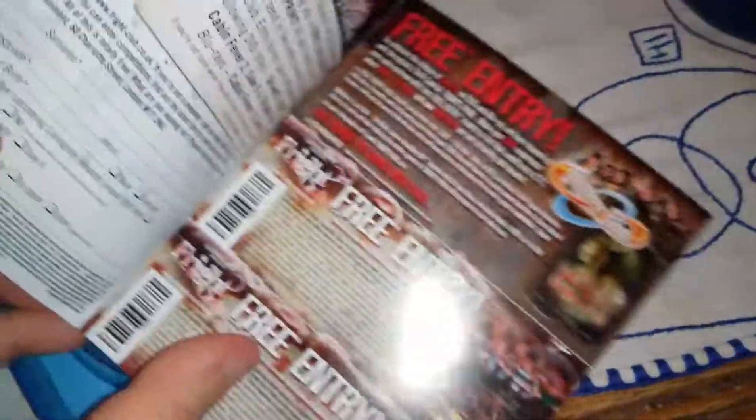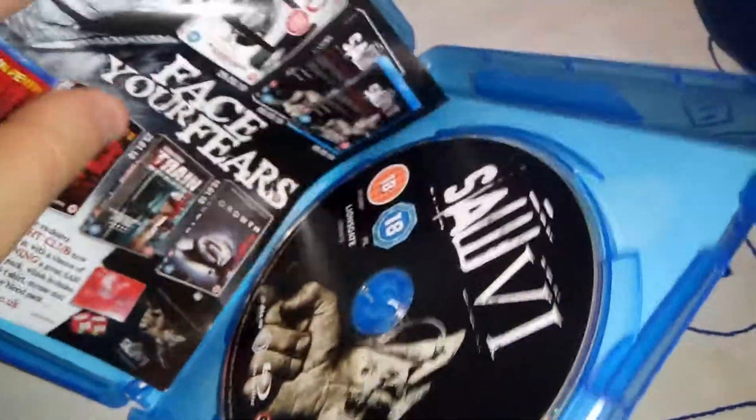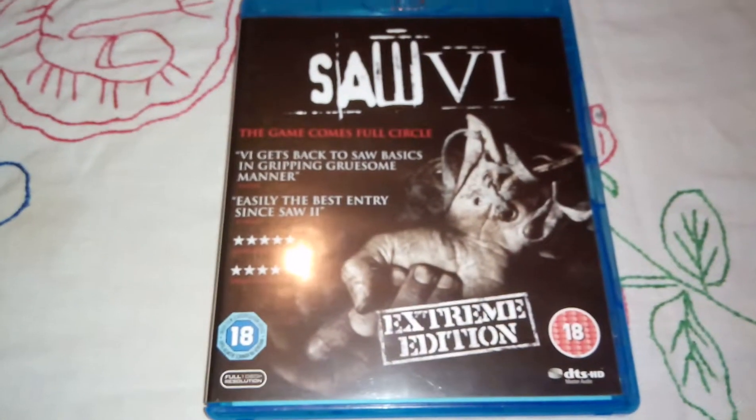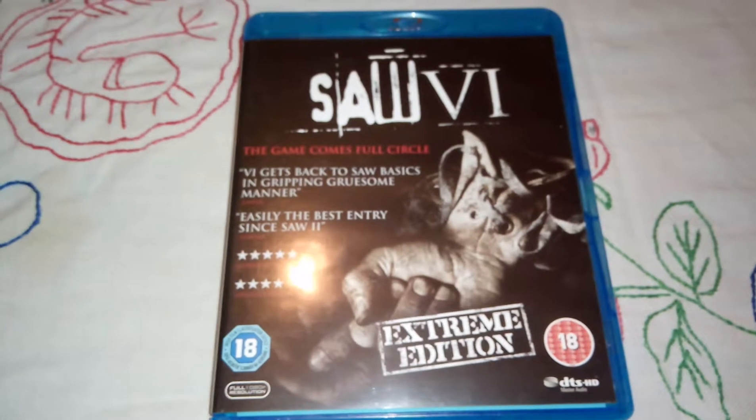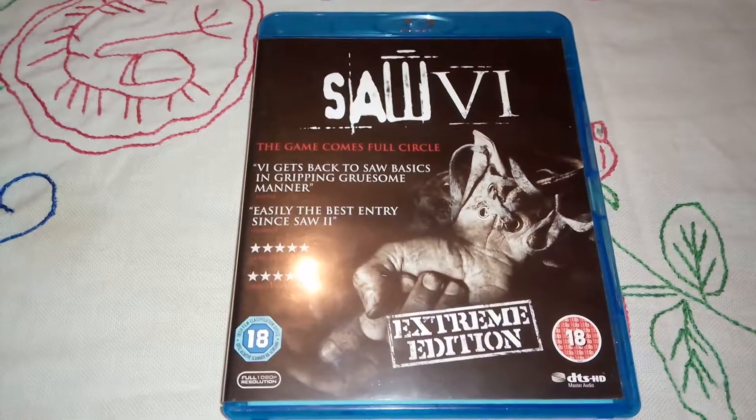Here we have some additional information about other movies that you can purchase on DVD or Blu-ray — nothing that much special. All right, so here it is, the complete Saw 6 Blu-ray. Thank you for watching, subscribe to my channel if you haven't already, and I'll see you soon. Bye!